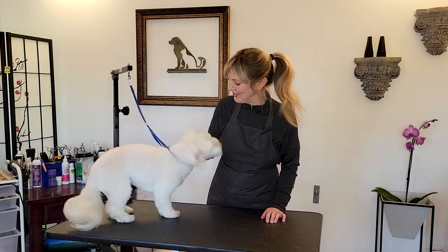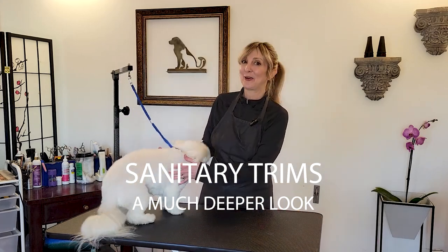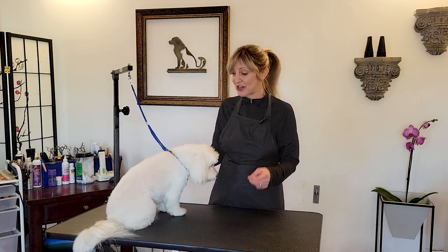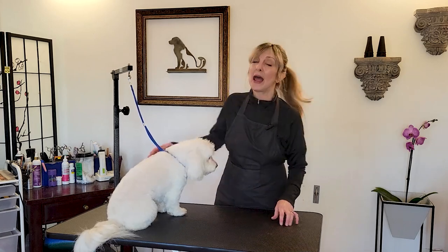Hi, pet lovers. Thank you for joining Gina's Grooming Channel. Today's subject is going to be on sanitary trims. We're going to have a discussion about it, and then I'm going to demonstrate how to do it. We have some demonstration videos already out on our channel dealing with boy parts and girl parts, but because of some of your comments, we decided to make an actual discussion about it and focus on some of the questions you guys have been asking.